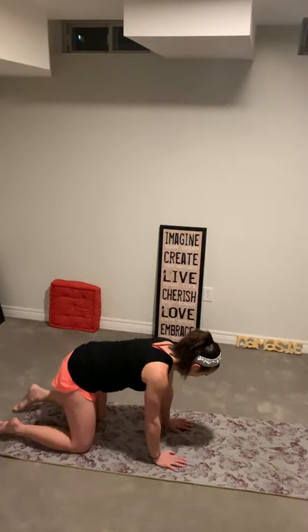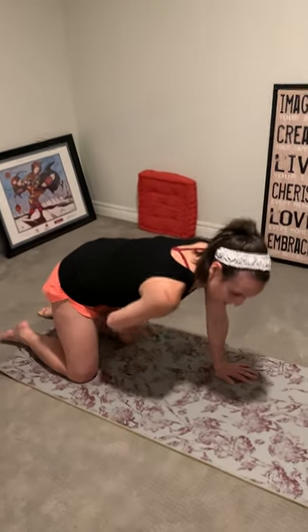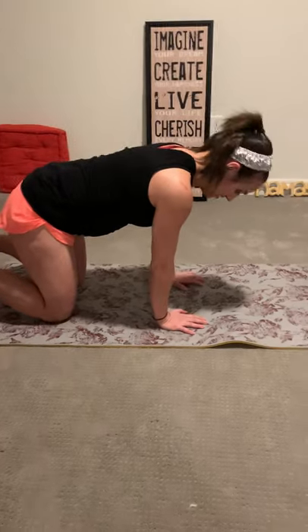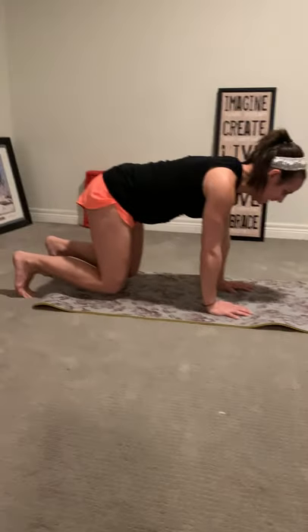We're going to do another set of that. I want you guys to focus on keeping yourself in a moving box. You'll see that my arms, my chest, my legs, and the mat create a box, and I'm trying to move within that box. It's very difficult to do, but that's our goal. So we're going to do another set of five up and down the mat. Knees are slightly off the ground — let's try to keep them stable and not bouncing around while we do this.